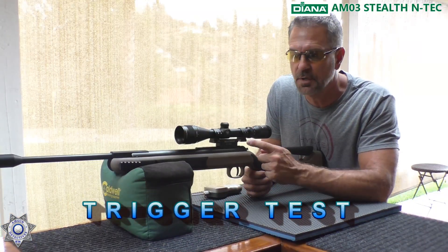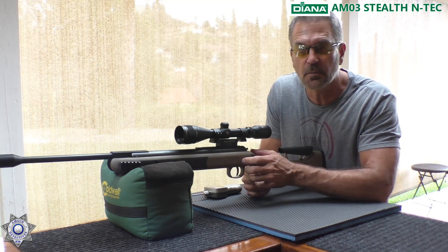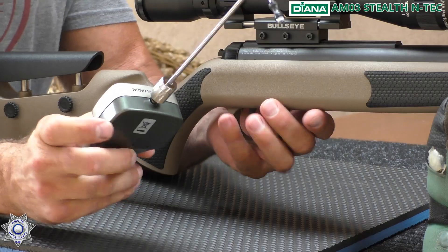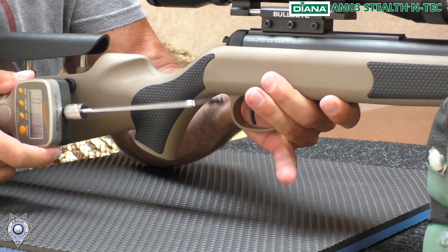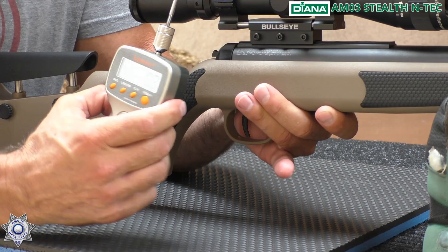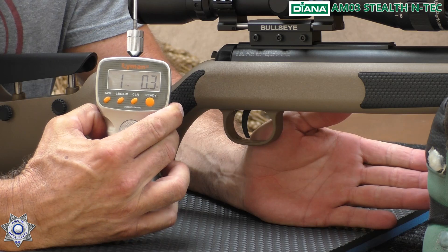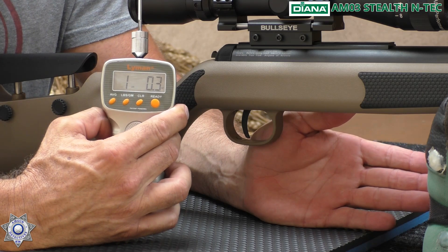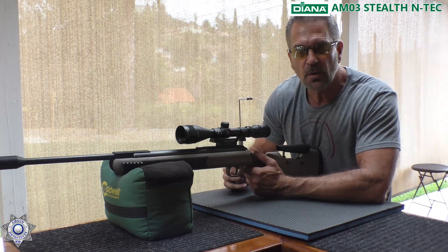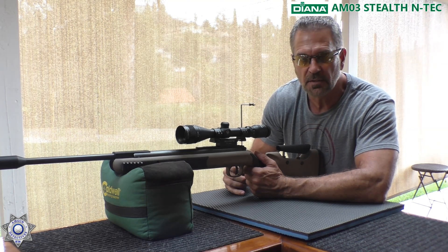We're going to do a quick trigger test on our Diana AM03. These triggers are fantastic — they come standard with the T06 trigger; it's incredible. Let's reset our trusty Lyman trigger gauge and see what we get. One pound, three ounces. I barely adjusted this trigger, and you've got a one pound trigger on a break barrel — that's pretty amazing. You can't beat the T06. Let's move on to the next segment.